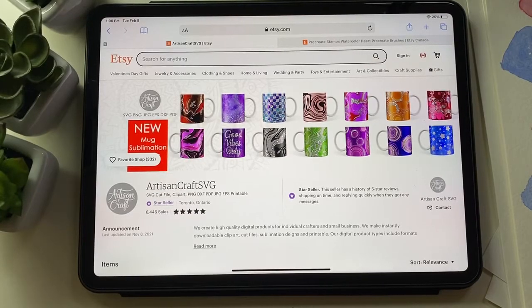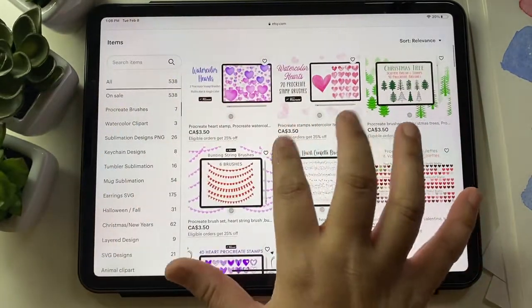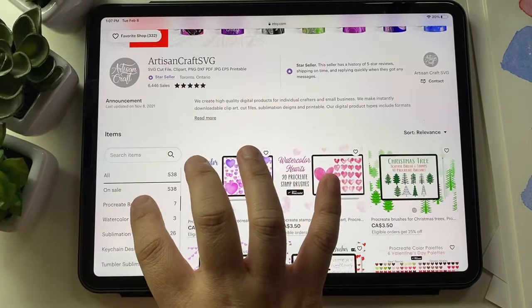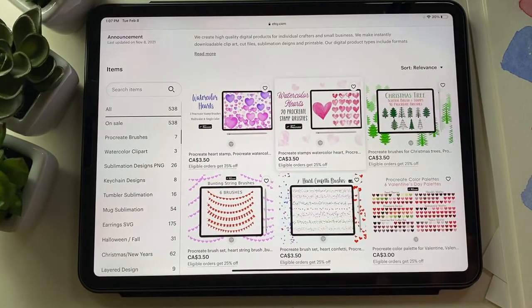I wanted to share some new products which I created for my Etsy shop. I'm making Procreate brushes these days, so you can go to my Etsy shop — Artisan Craft SVG — and go to Procreate brushes, and there you go. I've made some and I wanted to show you this one today.